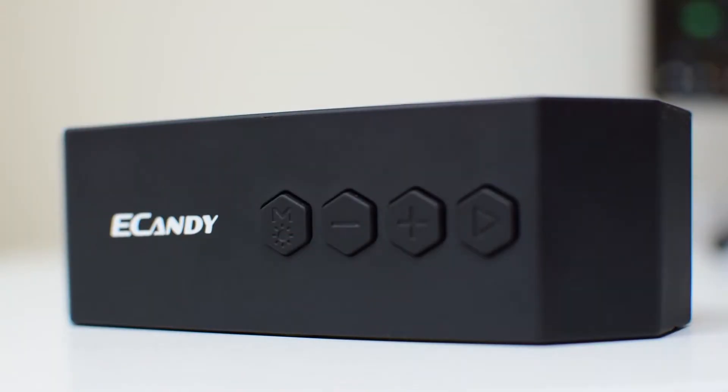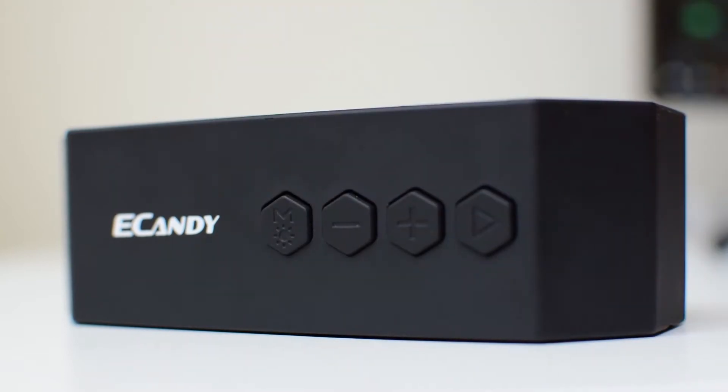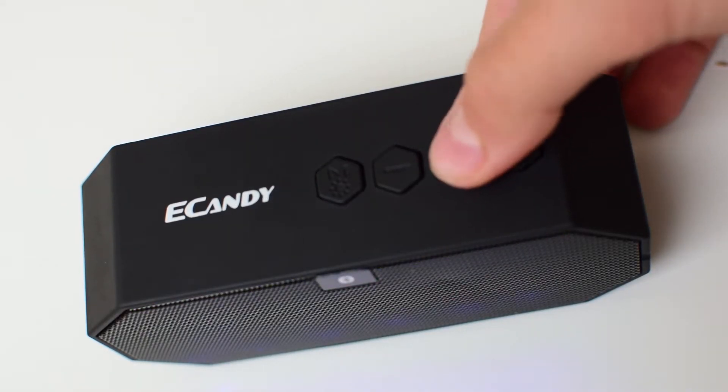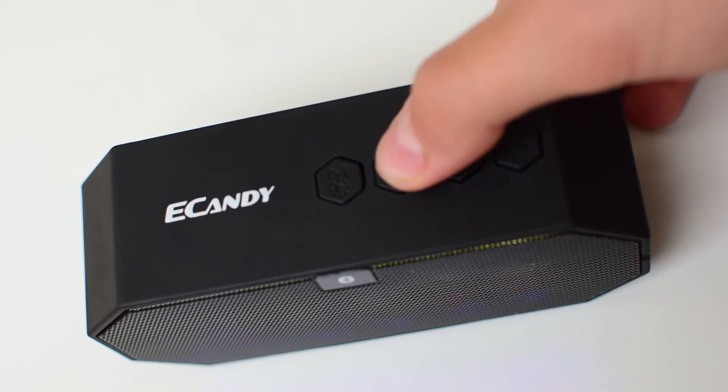On to functionality. The speaker has three modes: Bluetooth mode, radio mode, and audio input mode. These can be toggled by pressing the M button on the speaker. There are also two volume buttons which have interchangeable functions, either increasing the volume by pressing down or changing the song by pressing it once. The final button, the play button, is pretty self-explanatory.